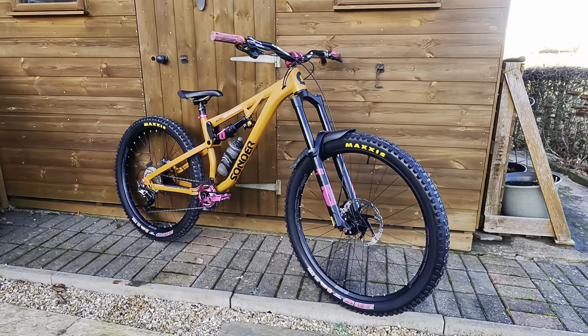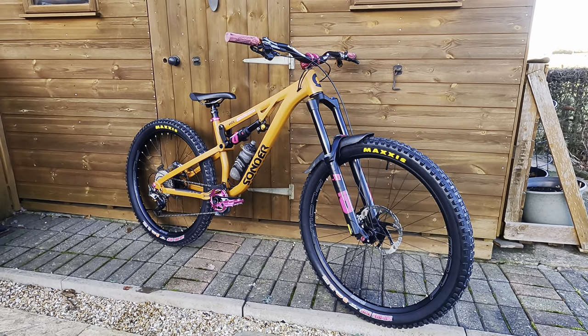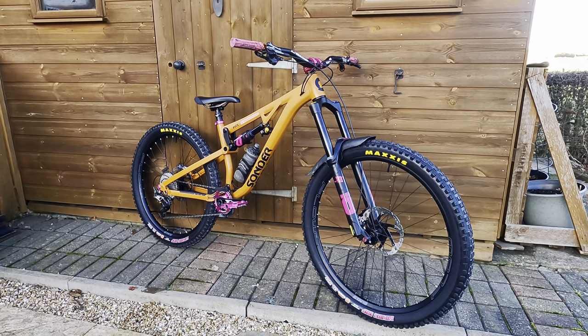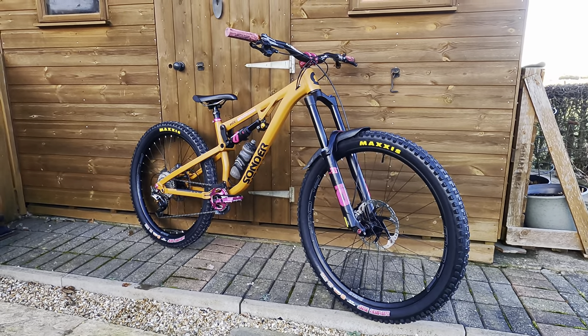I reckon it's just about ready - I'll take it outside and we'll have a look in the sunshine. So here we go - it's not quite finished, a few bits to do, got to get the cockpit set up properly, a few nuts and bolts to tighten, but that's the sum of it really. It's looking good.